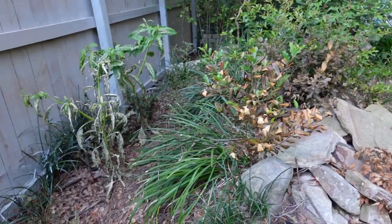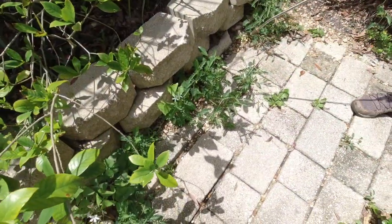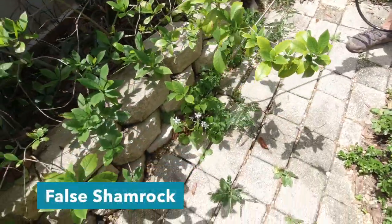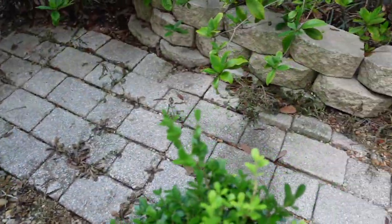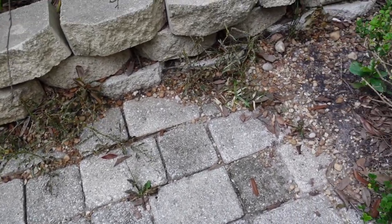We also had a question, a little unrelated, about tips on how to repel cats — a viewer said street cats come to their yard and poop every day. We don't really have any good tips, but we will say that the resident greyhound here at my house has really taken care of any cats from visiting my backyard.